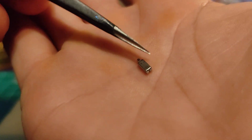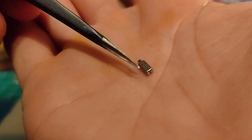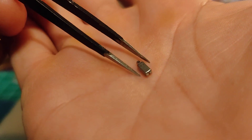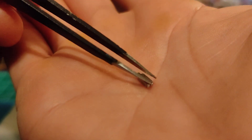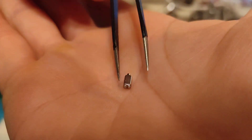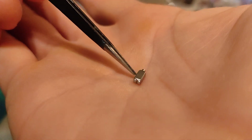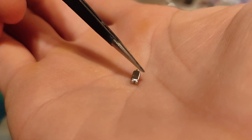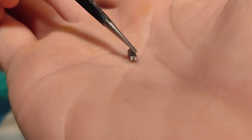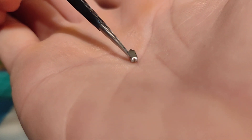If it does have branding on it, then whatever side has the branding on it will be the top side. When you go to solder a BA, it's always going to be the pad to the right. The pad to the right will be your positive. The pad to the left will be your negative.